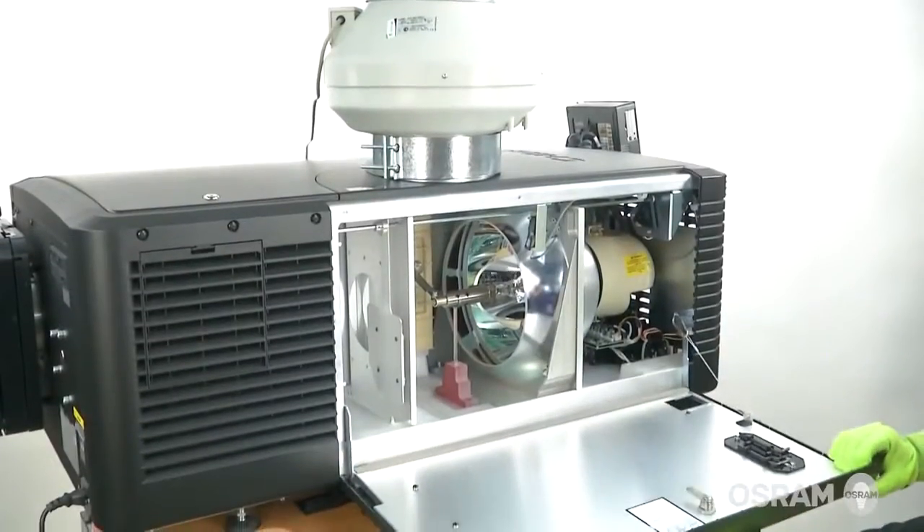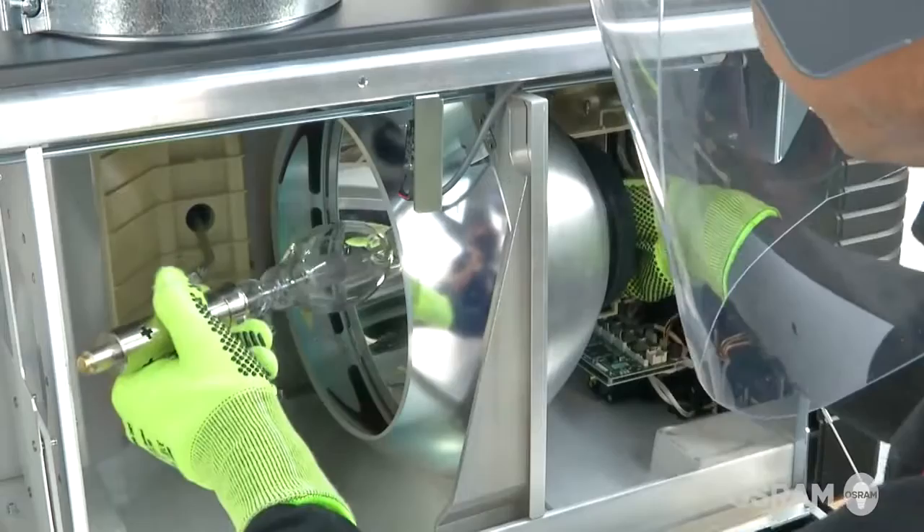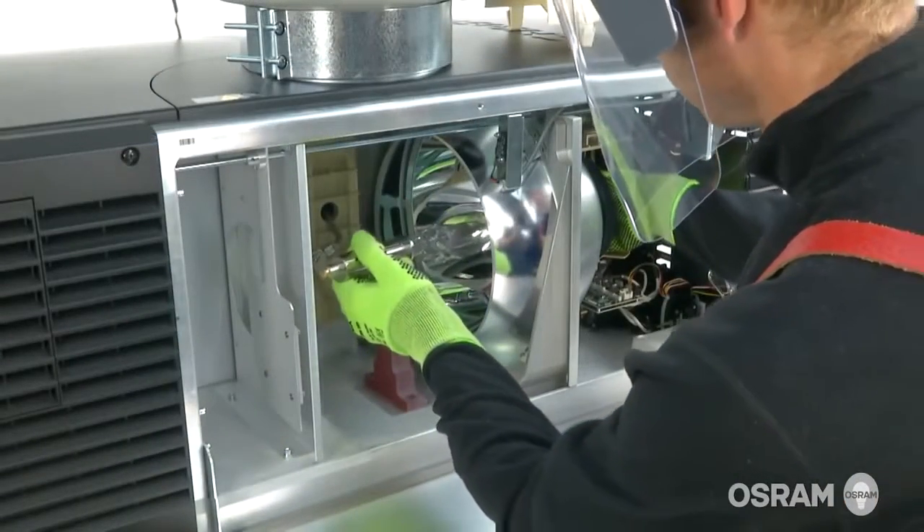In this installation video, we will provide a step-by-step demonstration of how to change the Osram XBO lamps on Christie cinema projectors.